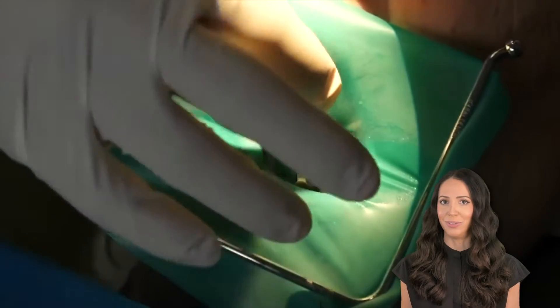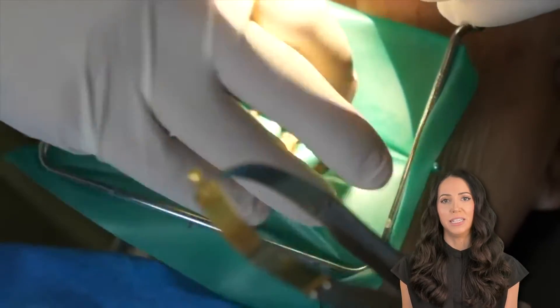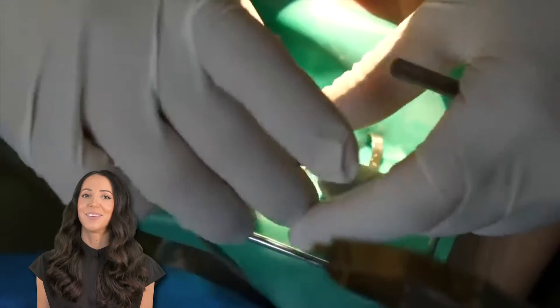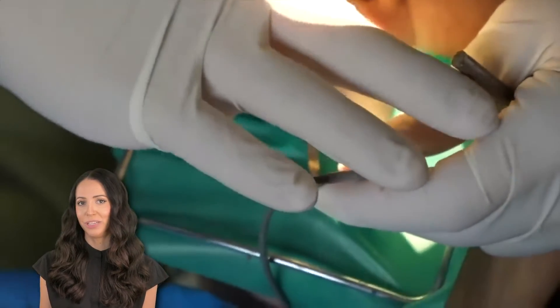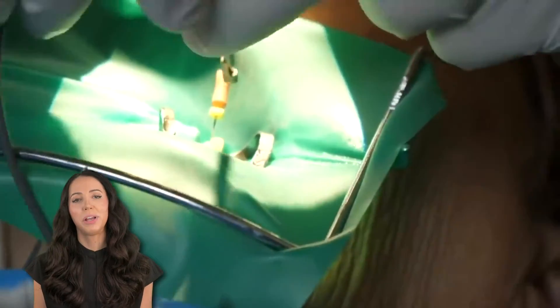So depending on the technique that the dentist uses, they may use a bunch of different sized files. The goal of this part is that they are trying to get into the tip of the canal so they can have a working path to the apex, which is the end of the root tip. Sometimes they will also use an apex locator machine — you'll normally hear a beeping sound during this part — and it helps the dentist locate the apex.